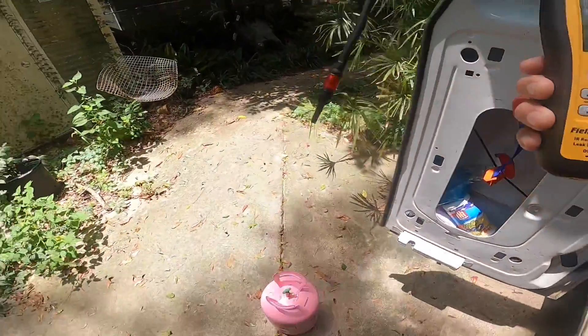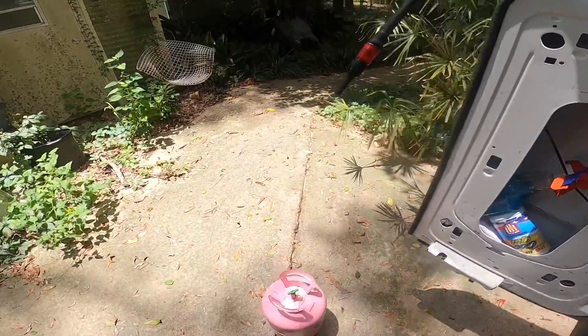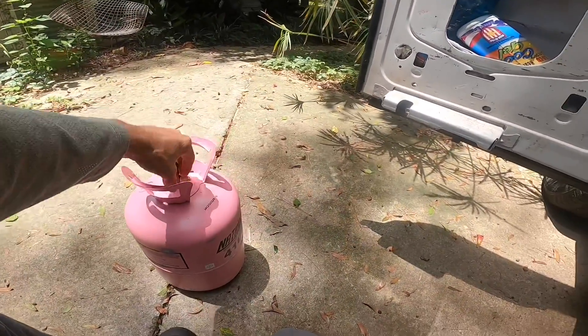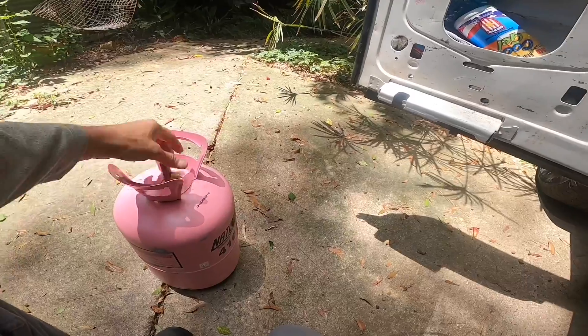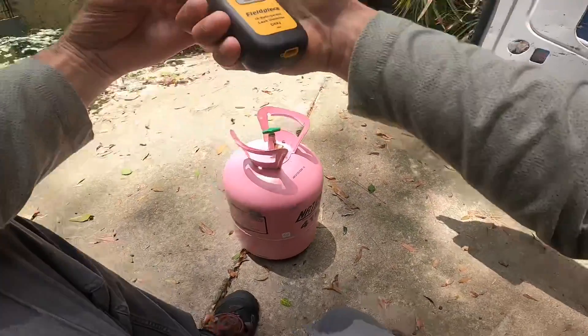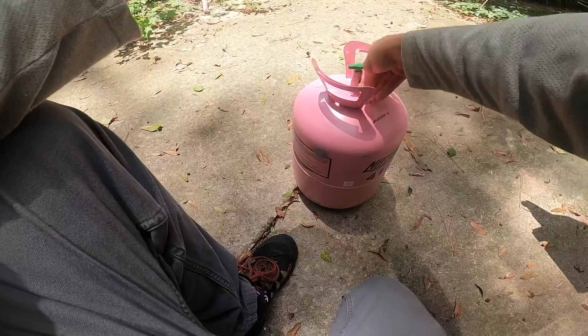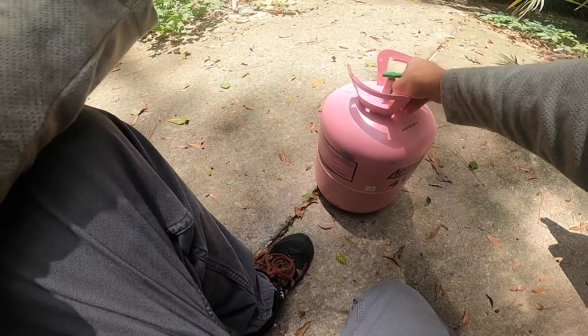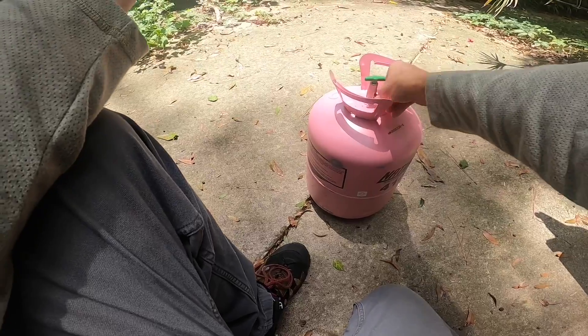The way the book tells you to test it is to turn this on with a cap on it, turn it off, and then pull this off and wave the leak detector over the top of it.